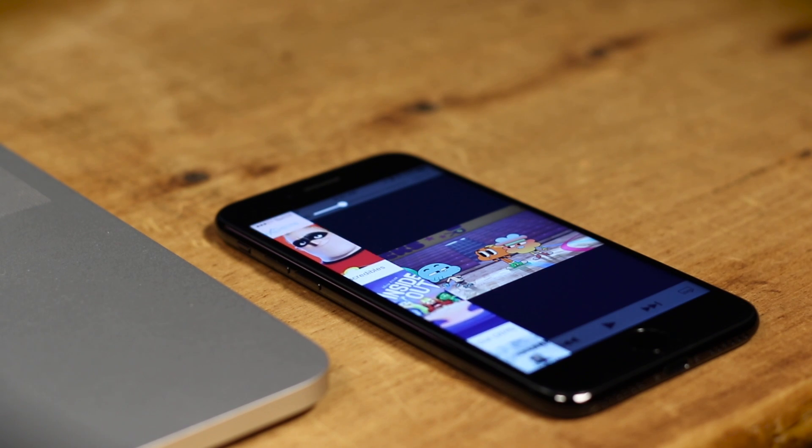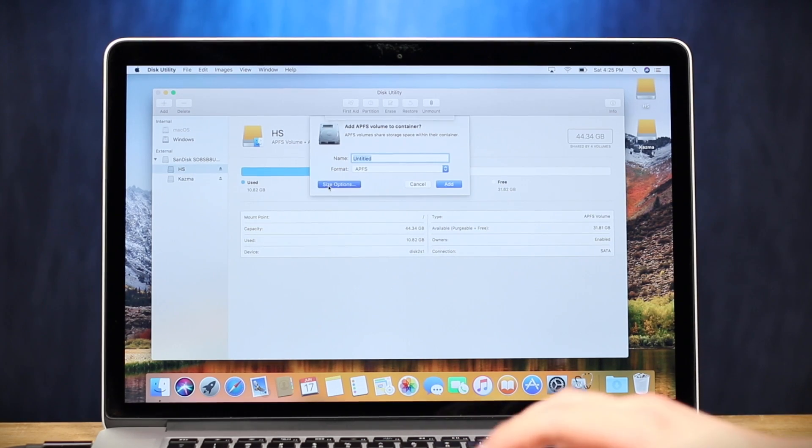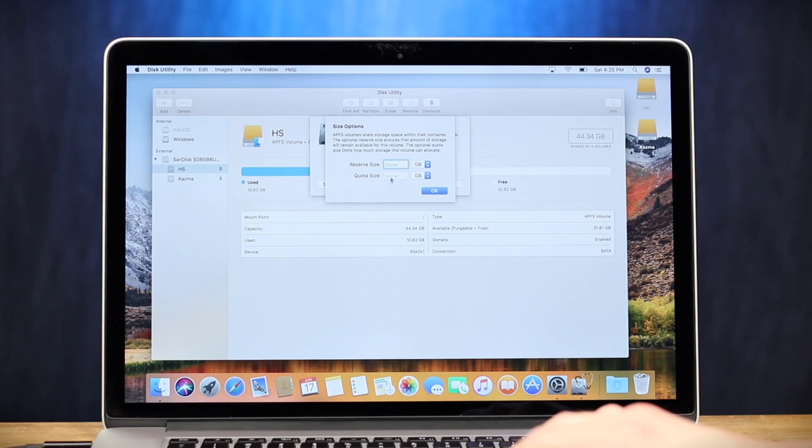This is split screen on the iPhone, bitch. What's a container? I am so not used to this.